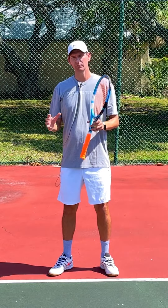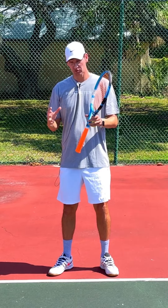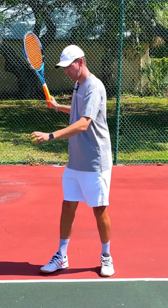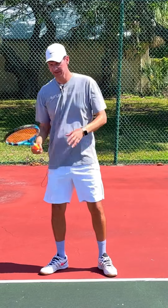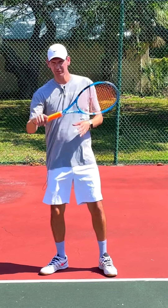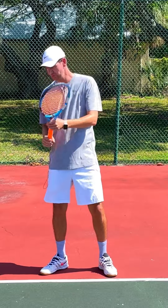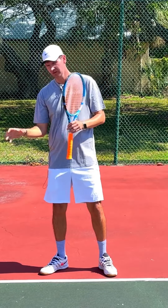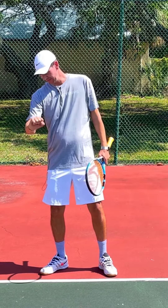Naturally, what happens when players try to make this timing easier is they will abruptly shorten the stroke. If a player is using the wrist, it's very easy to see because the stroke will abruptly stop right around here and end in this area — because the player is so concentrated on using the wrist at contact that the stroke is slowed down just so the wrist can be used at the moment of contact.